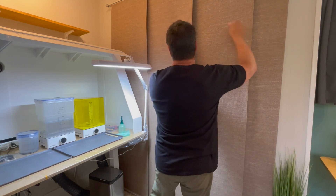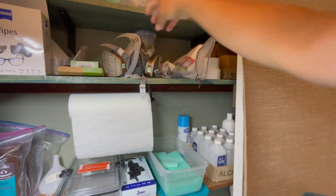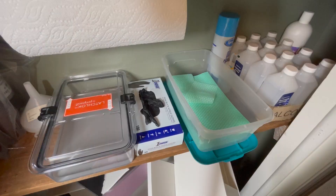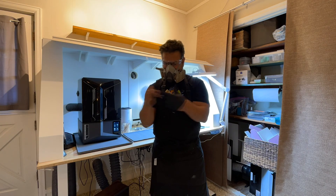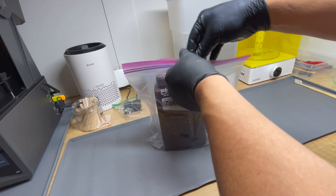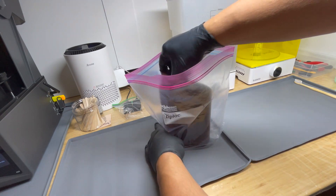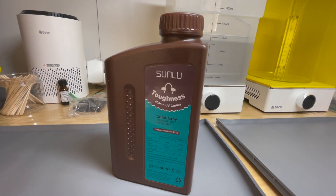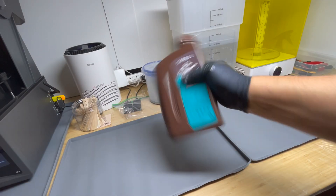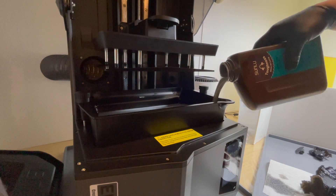Now it's time to put on my safety equipment. I get out the resin which is kept in a ziploc bag to keep the fumes down. I'm a big fan of the Sunlue toughness resins which are perfect for the toy prototypes I'm printing. I give the bottle a good shake and then I pour the resin into the resin tray.